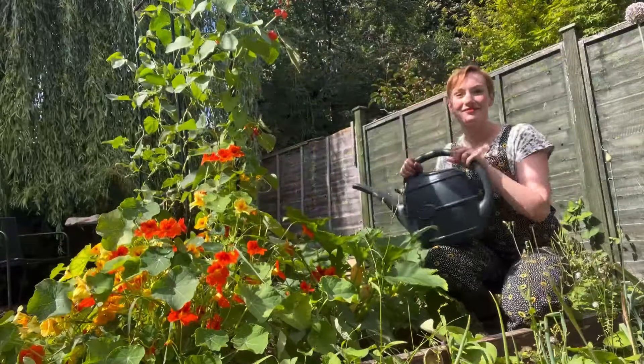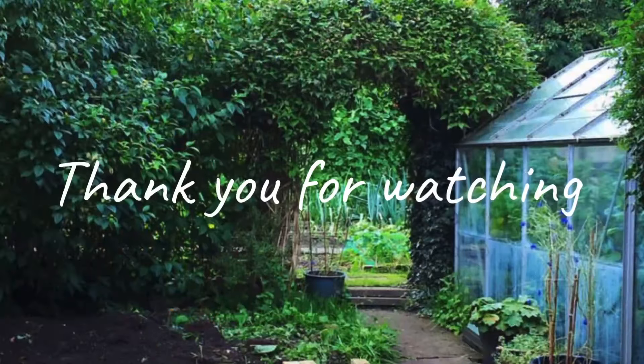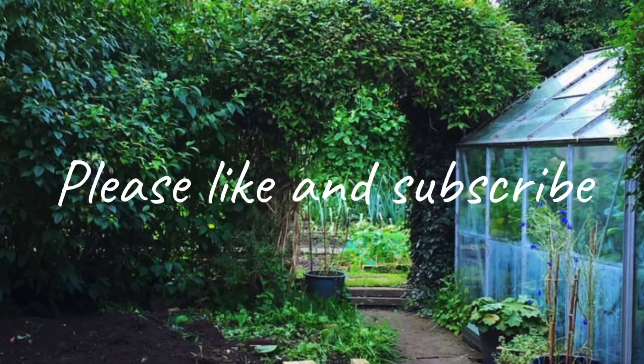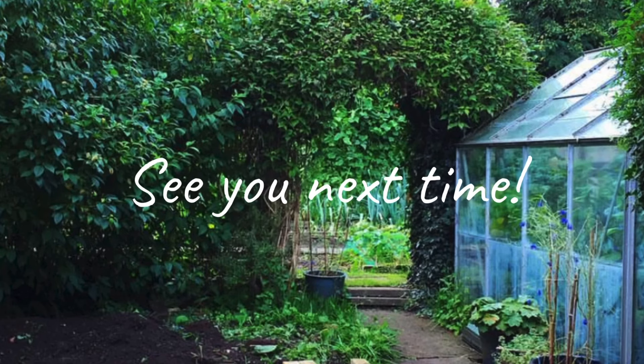And that is how you can grow your own plant feed organically in your own garden using comfrey. Thank you so much for watching — if you've enjoyed the video today please don't forget to like and subscribe, and I look forward to seeing you again next time. Have a great week, bye!